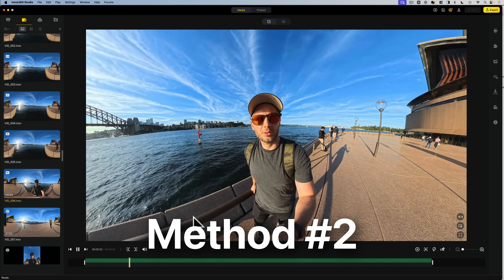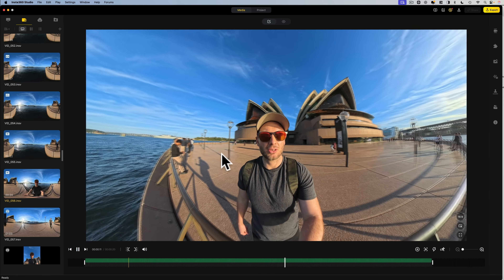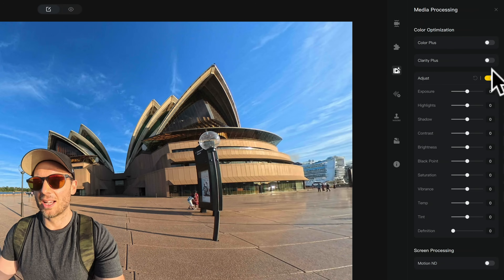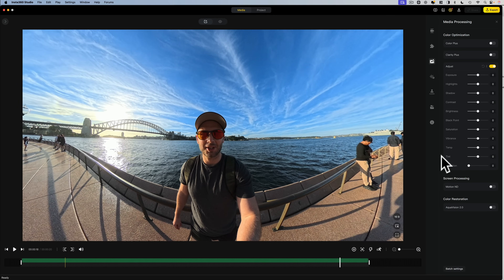The next method for color correction is doing it right here in Insta360 Studio, which is the free software by Insta360 usually used to stitch and reframe shots. However, here on the right-hand side under media processing, you'll find an entire color correction menu. Color grading here is going to be the best option for anyone who wants to avoid getting their hands dirty with a video editing software and just wants a simple way to add basic color correction to their shots. I've got my shot here taken on the Insta360 X5, which looks pretty good, but it definitely needs some color grading.